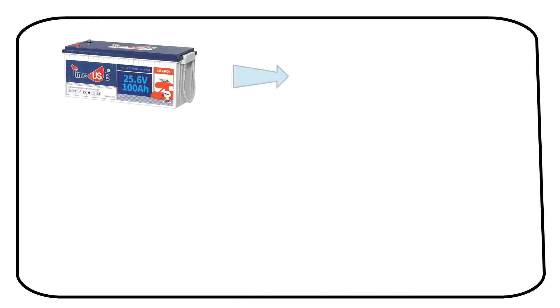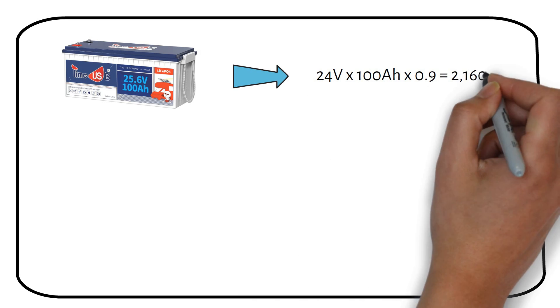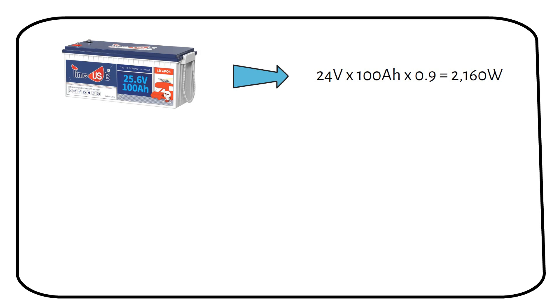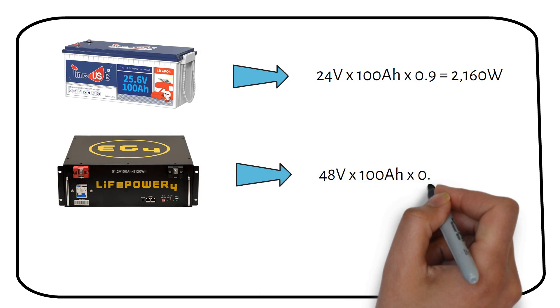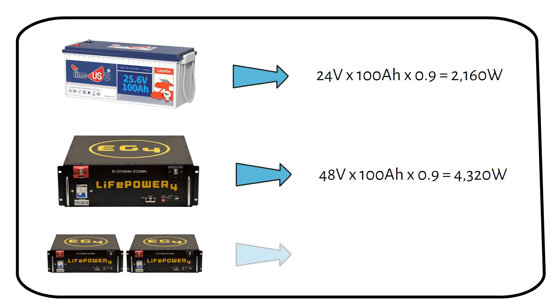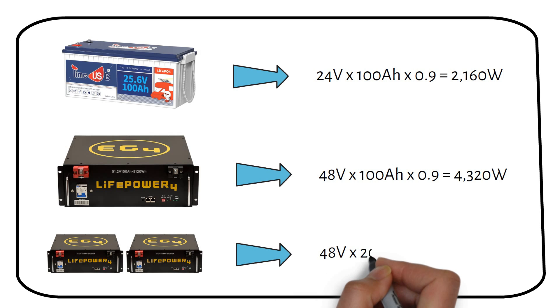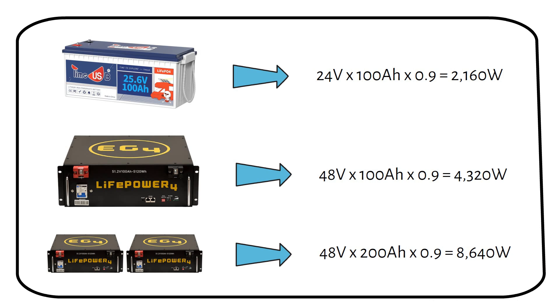If you have a 24V 100Ah lithium battery, the biggest inverter you should choose is around 2000W. For a 48V 100Ah server rack battery, the maximum inverter size is about 4000W. If you've got two 48V 100Ah server racks combined — making a 48V 200Ah battery — you can go up to 8000W. But remember, if you try to draw more power than the battery can handle, its internal BMS will shut the battery down.